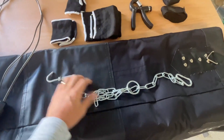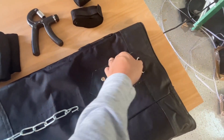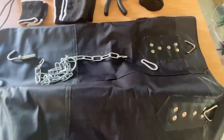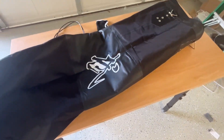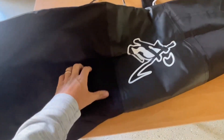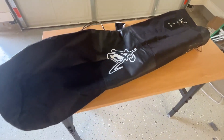It comes with a chain for you to hang it up and you can hook it up here. You can see on this side it's got a logo. It's made from a good material that will last for a long time. Let's go get this thing hung up and get a workout.